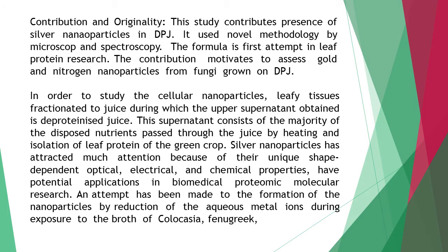The contribution motivates further assessment of gold and nitrogen nanoparticles from fungi grown on DPJ. In order to study cellular nanoparticles, leafy tissues are fractionated to juice, during which the upper supernatant obtained is deproteinized juice. This supernatant consists of the majority of the disposed nutrients passed through the juice by heating and isolation of leaf protein from grain crops.